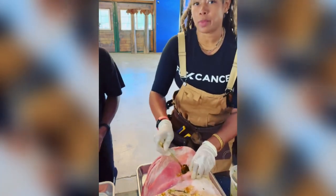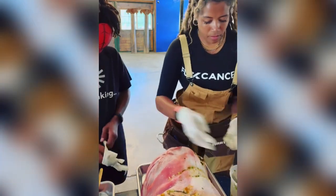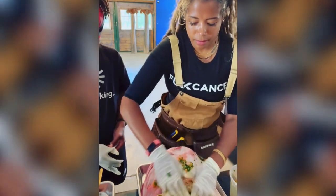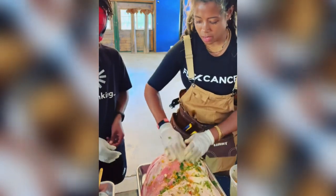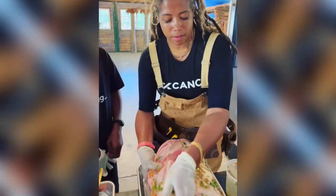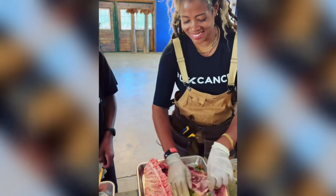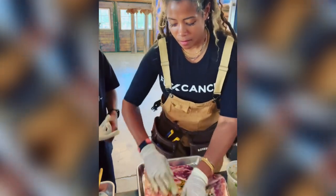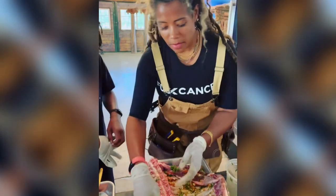Not really parchment — it's more like butcher paper, but parchment works too. Then I'm just going to grab and rub it all down. The citrus and the onion and the garlic — it's going to be delicious. Make sure you get all the crevices, and then I'll show you when it's wrapped.